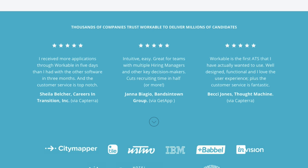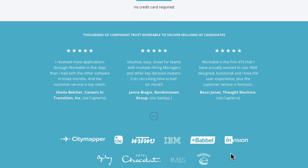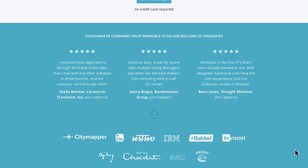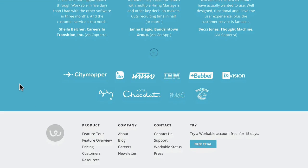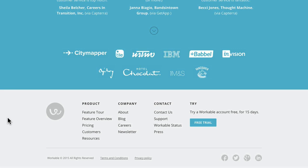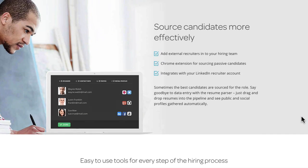They've included a section for trusted brands and companies using them, with logos you might recognize. A little down arrow keeps you scrolling. Then there's the footer section with links to all relevant pages, and a free trial call to action that stands out on the gray background — asking one more time if you'd like to start your free trial.